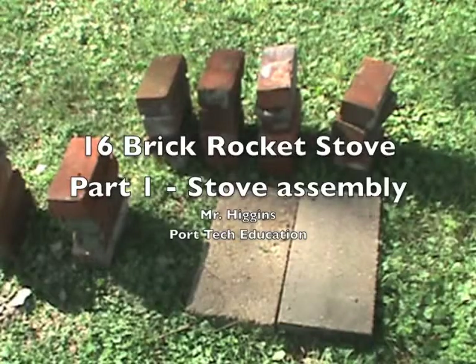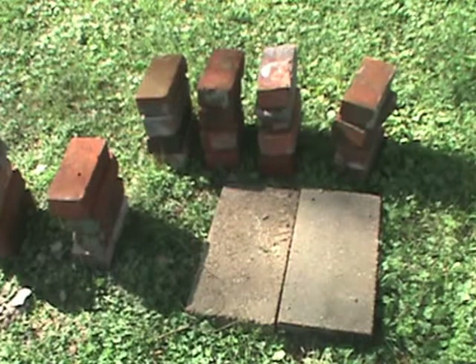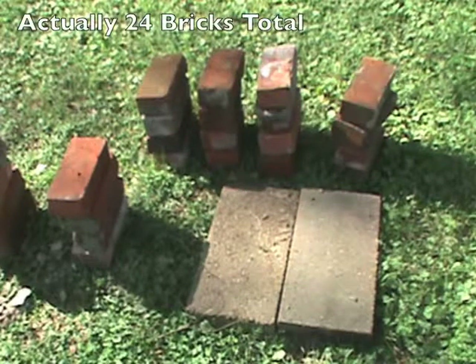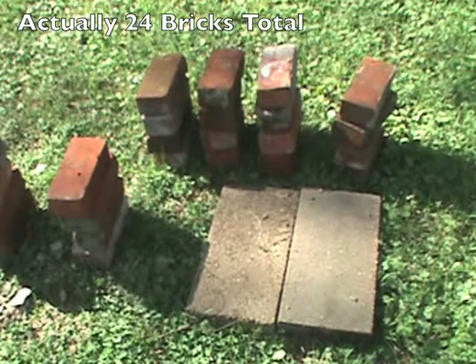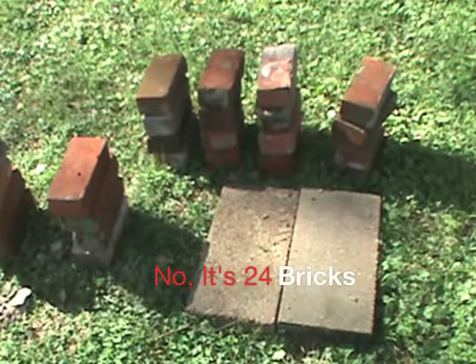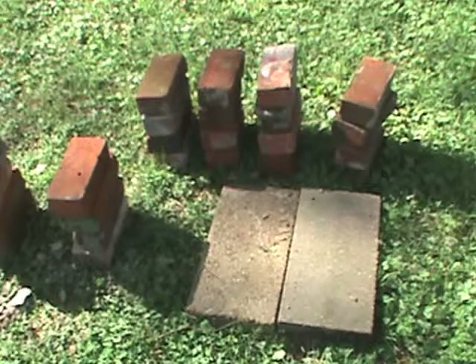Here's my platform. I think I'm gonna start off making a 16-brick rocket stove, and maybe if I have enough bricks by the time I'm done, I might make a 22-brick version. Essentially you just make the chimney a little bit longer. I have 16, 20, 24 bricks, so I think it's a 22-brick rocket stove.